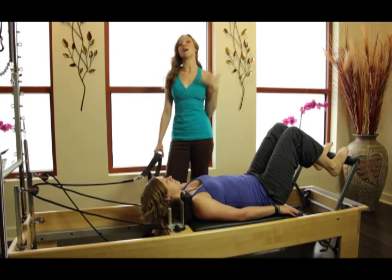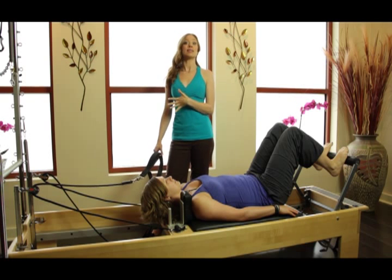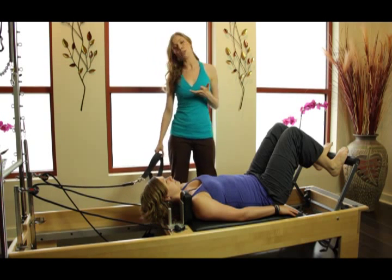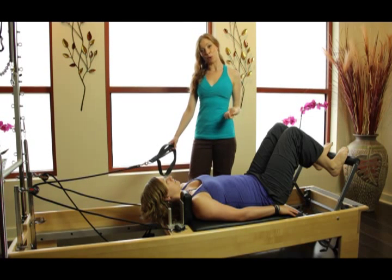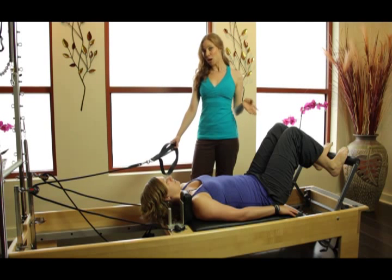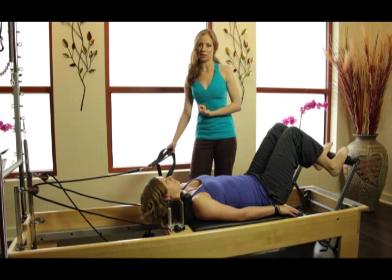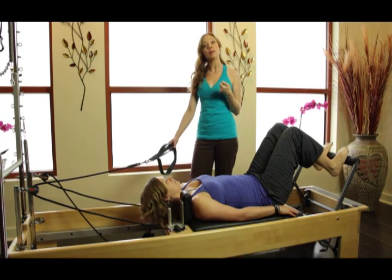The first one we're going to deal with is osteoporosis. One of the biggest things we really want to pay attention to is that we're not bringing their spine into too much loaded flexion. The other thing is osteoporosis also hits the neck of the femur, so getting leg work is really important. You can do all of your traditional feet and strap exercises, but this is a little bit of a twist that's actually going to train their internal and external obliques, as well as the multifidus and the transverse, to help stabilize the spine.